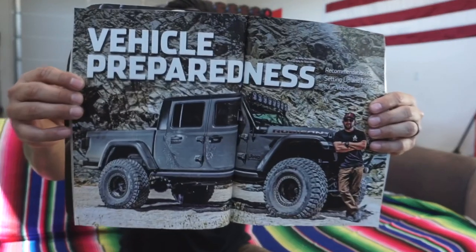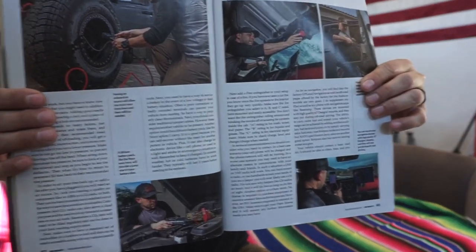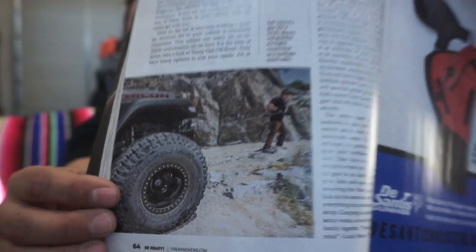Before we get started, I wanted to show you something I've been promoting in my other videos — this is Be Ready Magazine. It's going to be on the shelf for the next couple of months. If you open it, we made a little centerfold and also a couple more pages — I believe it's seven pages of information on preparedness vehicles. What's really cool and relevant about this article is the truck was in a smaller suspension setup on 37s. This article is a basic setup for preparedness vehicles, but I know you guys have been dying to see what the truck has on it now, so let's get into that.